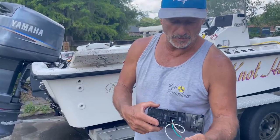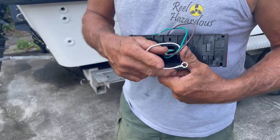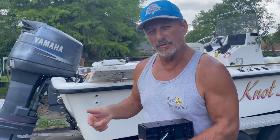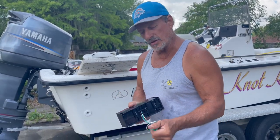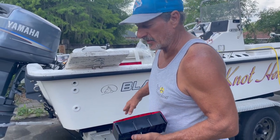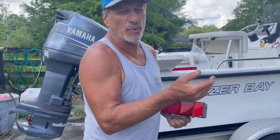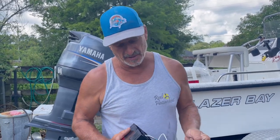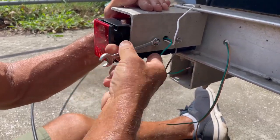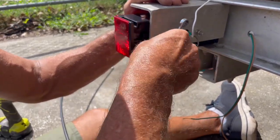Lights are color-coded with brown, green, yellow, and brown. Make sure you get them on the right side of the boat — otherwise when you turn your signal on, if it's on the wrong side you could get a ticket and that's not good. Your brown and green go on your starboard side. Starboard side, in case you don't know, if I'm driving the boat it's the right side; port side is the left side. I'm going to tighten these down, just to get them snug and get that lock washer to flatten out.